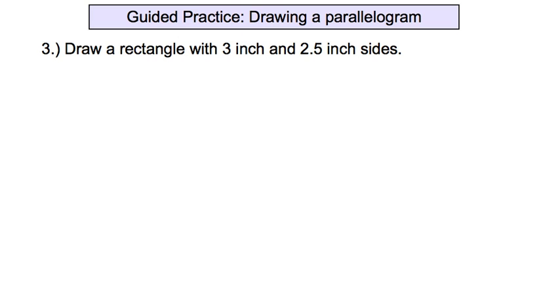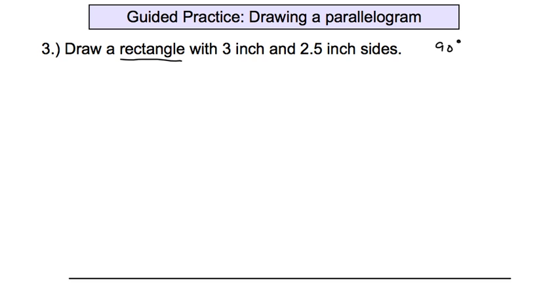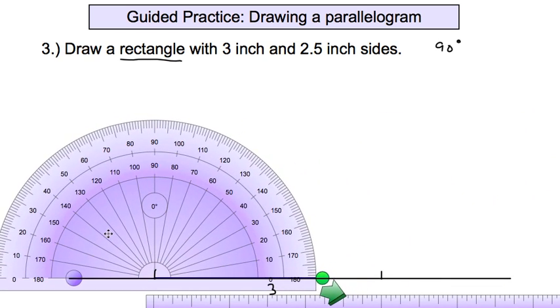The last thing is drawing a rectangle with three-inch sides and two-and-a-half-inch sides. A rectangle means four 90-degree angles. Still start with a nice long line. Then measure the sides first: mark zero and three inches to define the three-inch bottom side. Now use the protractor to measure 90-degree angles off both of those marks.